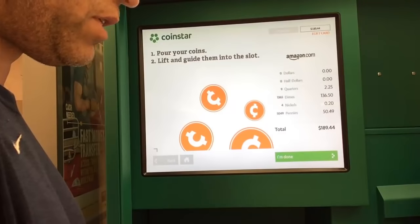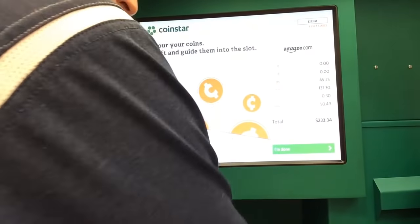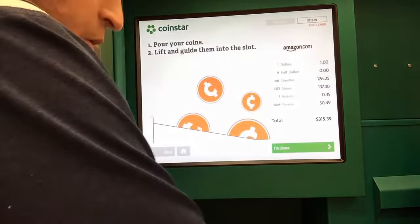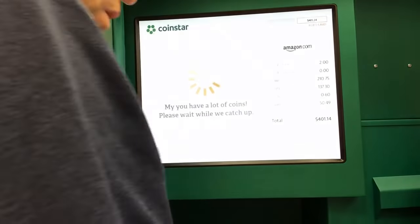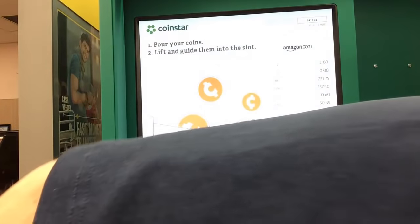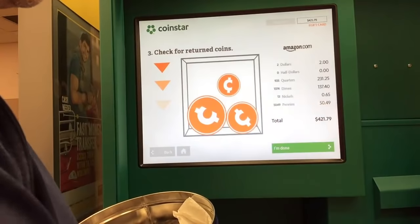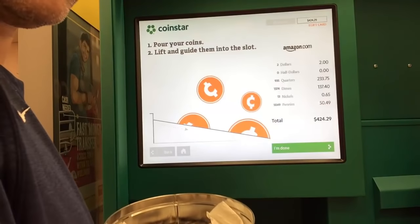Here we go with the quarters. Last tin can — here are nickels. I have 65 cents in nickels. Wow, look how much I had there — almost $230 in quarters that I've saved up. Just think about this: you could save this money up and go on a little vacation or something.